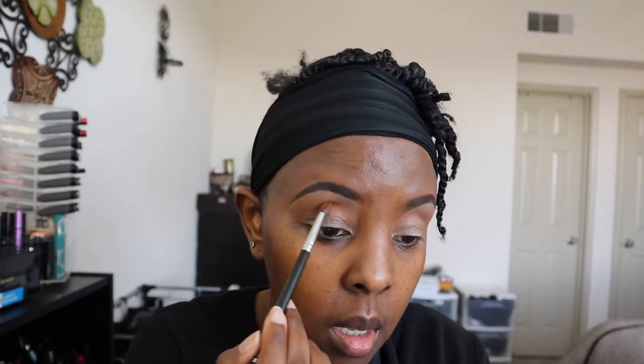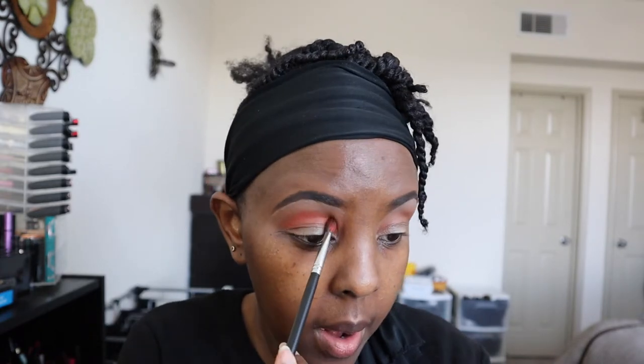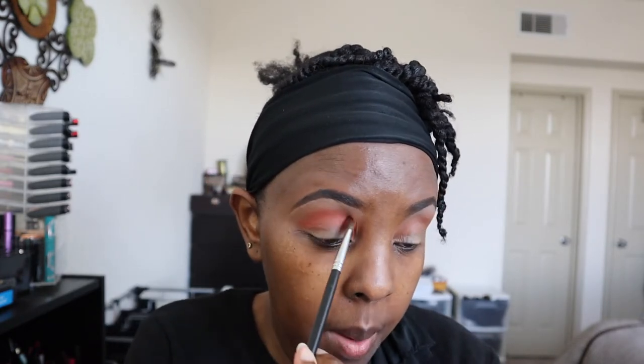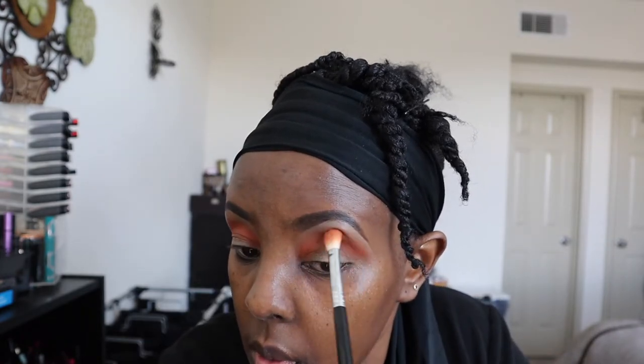So I'm going in with Thick Jade right there, using a smaller brush from Morphe - this is M506. That orangish color was not doing it for me, so I've switched to Natasha Denona - The Sun from the Sunrise Palette - and I'm using the shade Jasper. That's the pop of color I wanted with this look. I'm putting it on here with the same Morphe brush, blending upwards on my brow bone.